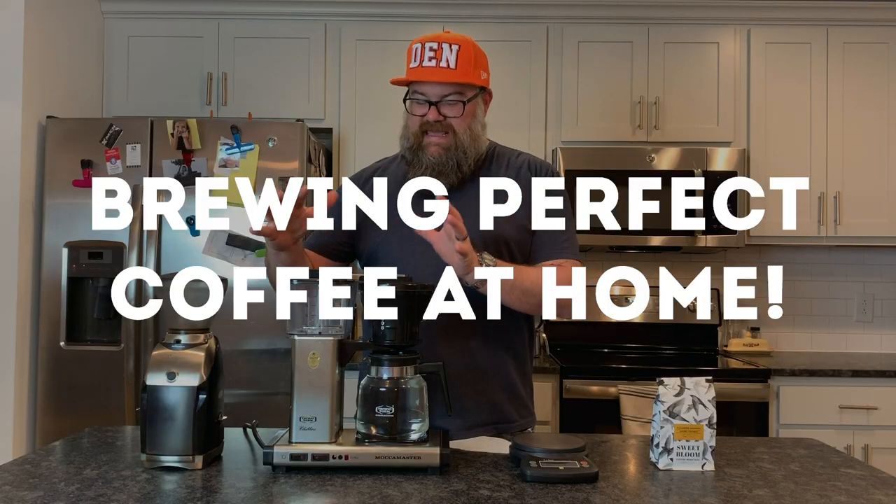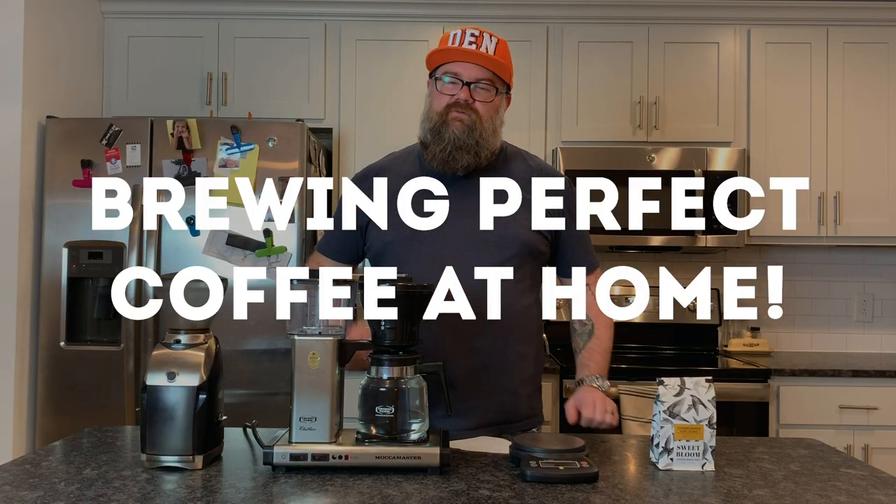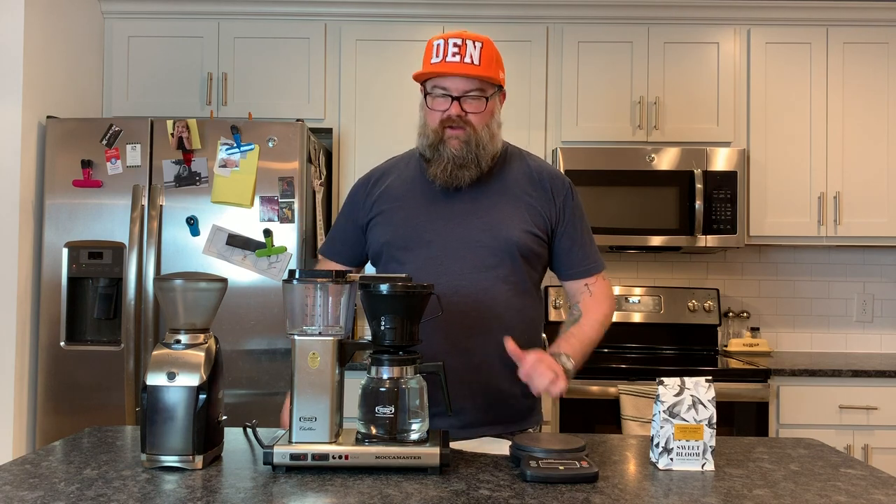What's up, Internet? This has been the Bearded Coffee Blogger, and today we're talking about making drip coffee at home. Hopefully, if you make coffee with just a regular old coffee maker at home, we're going to help improve your game a little bit.